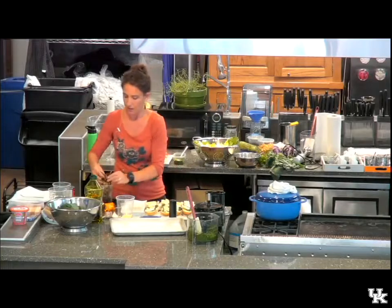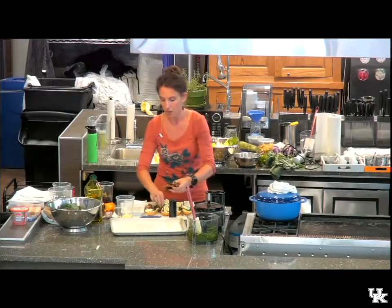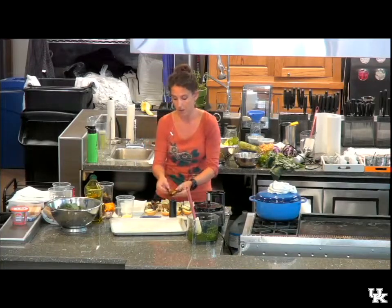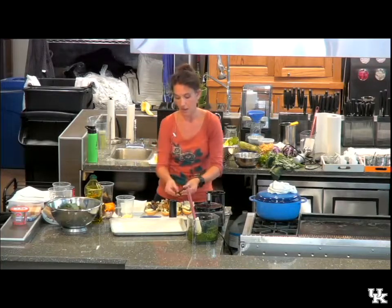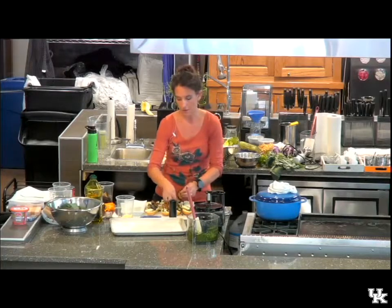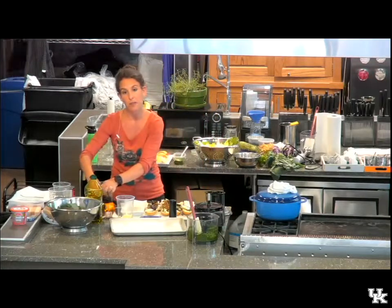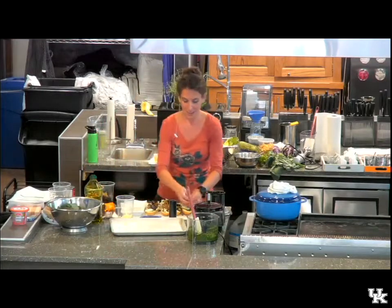Any vegetable would be great on here — tomato, squash, you could even roast some kale or roast hot peppers if you like that. Roasted cabbage is really nice. Broccoli, cauliflower — if you haven't tried roasted broccoli and cauliflower, it's quite delicious.